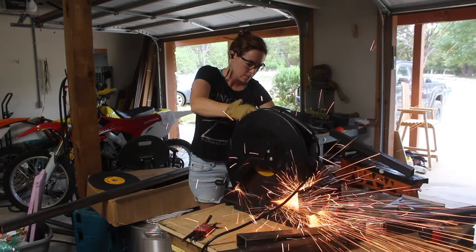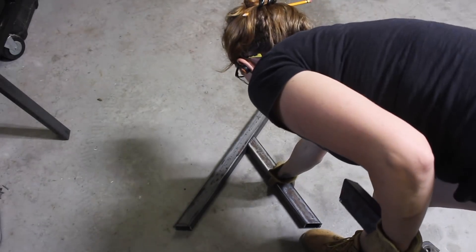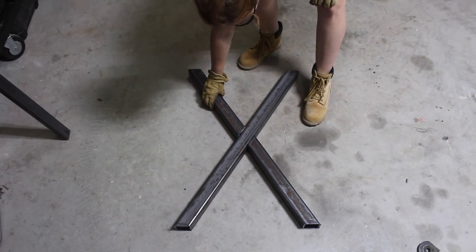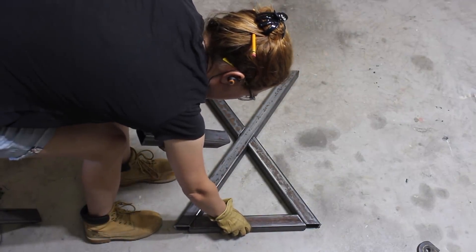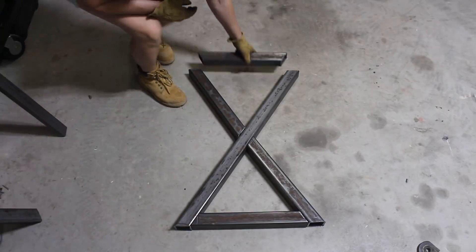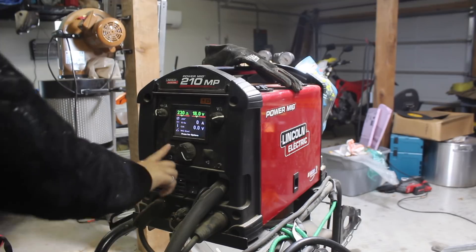While the top was drying, I moved on to making the base, which is going to be made from metal. It's funny how simple this looks, but actually it's pretty complicated, as all of these angles have to be spot on for it to work out. Cutting miters in metal is not as simple as it is in wood, but with a little bit of patience and exact measuring, I got two X's that worked out great.